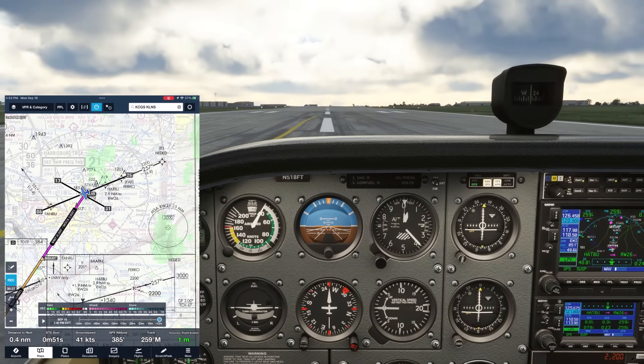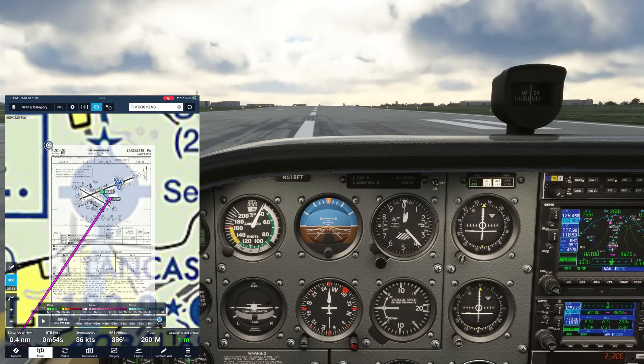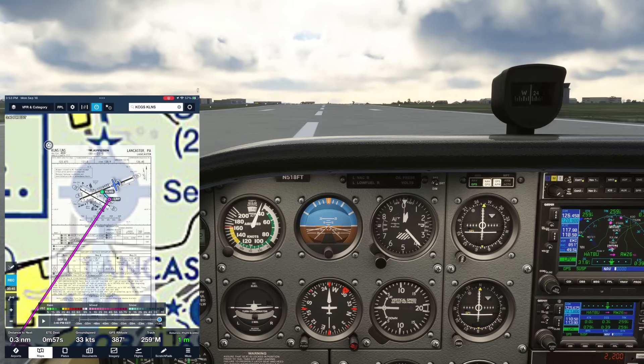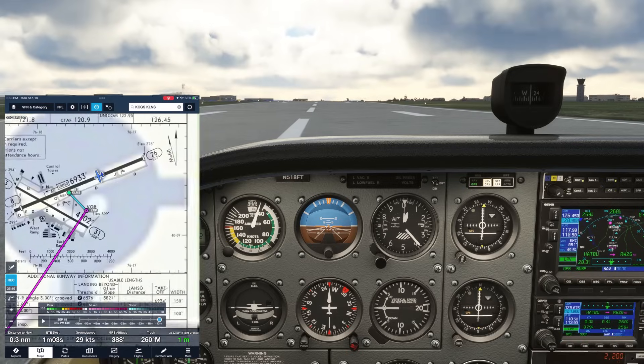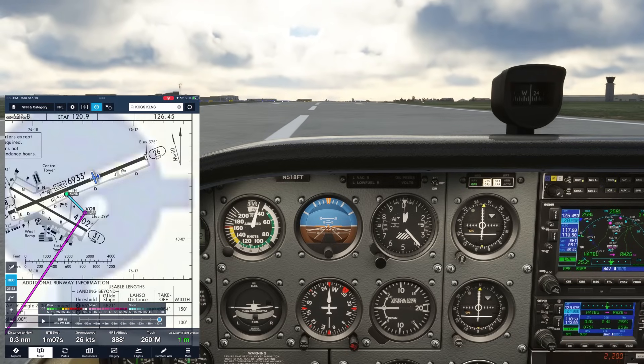We've covered a lot in this video, so we'll leave out missed procedures and holds just to save your brain, but you can learn so much more about the 430/530 and IFR flying in general on our Instrument Ground School. Check that out, as well as our other Flight Insight courses, at the link here or in the description. See you there.